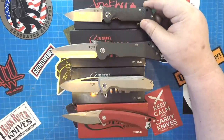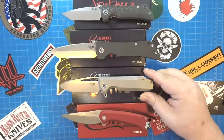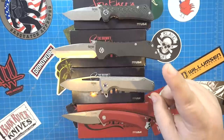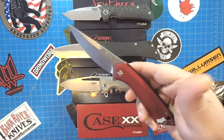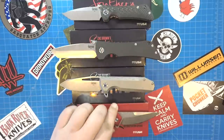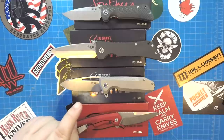The Southern Grind Spider Monkey, the Southern Grind Bad Monkey, the Southern Grind Penguin — see where we're going with this? Definitely an animal theme going. So this must be the Southern Grind Viper or maybe the Southern Grind Sea Asp. It's not. Not even close, but that doesn't mean it's not an excellent knife. Let's check it out.